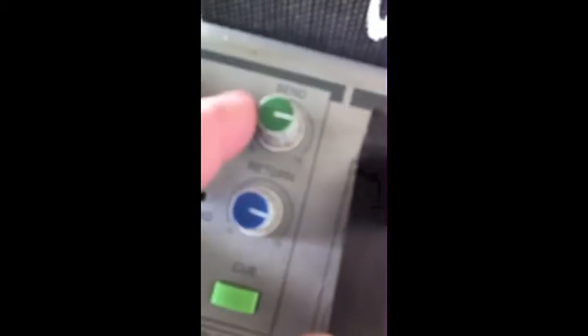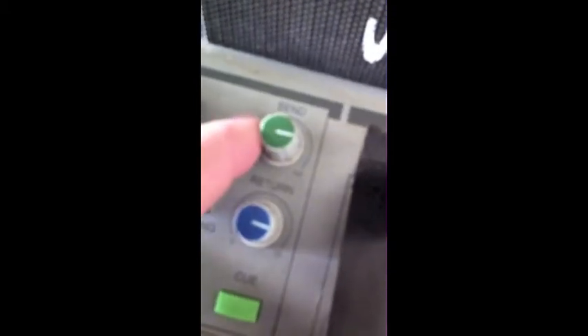These two controls here — send and return — are volume controls. Send is for the call going out and return is for their comments coming in, so if you need to adjust those, these are the two controls you would use.